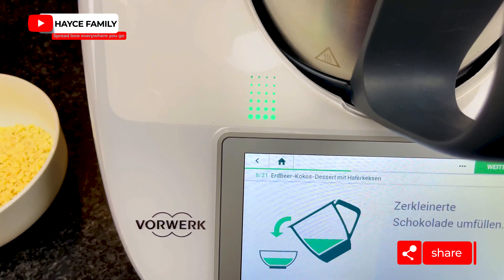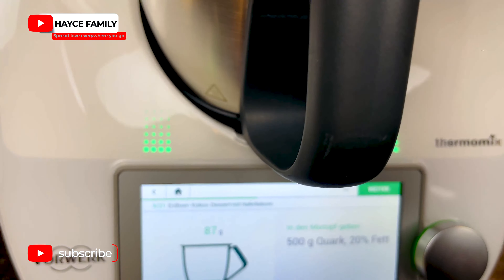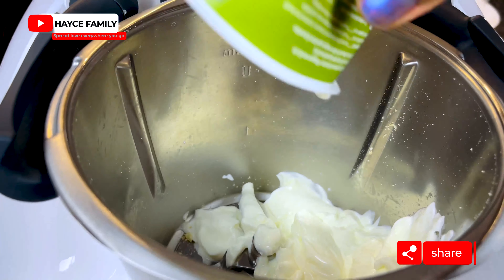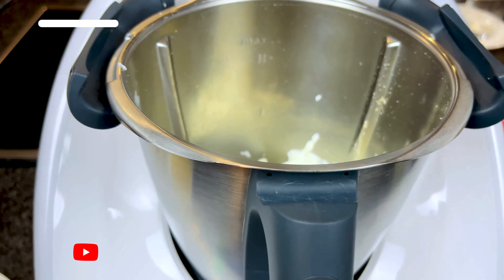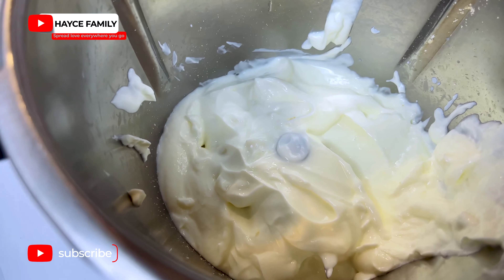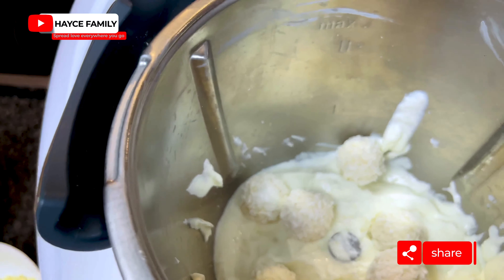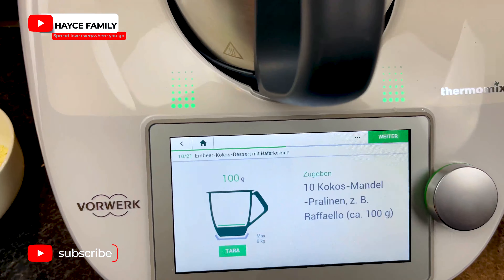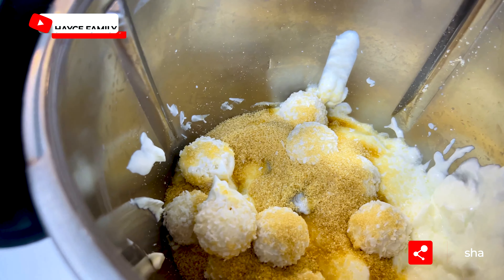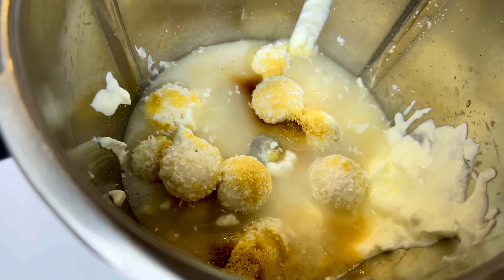I'll blend that again and put it aside. Next, I'm going to add 500 grams of cottage cheese, then 100 grams of Raffaello chocolates, followed by 50 grams of sugar and 80 grams of mineral water. Now I'm going to cover it and blend everything together.